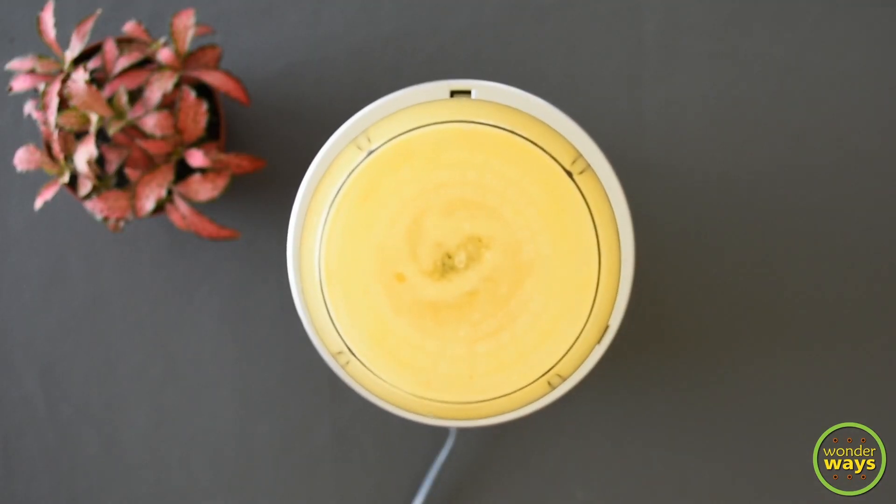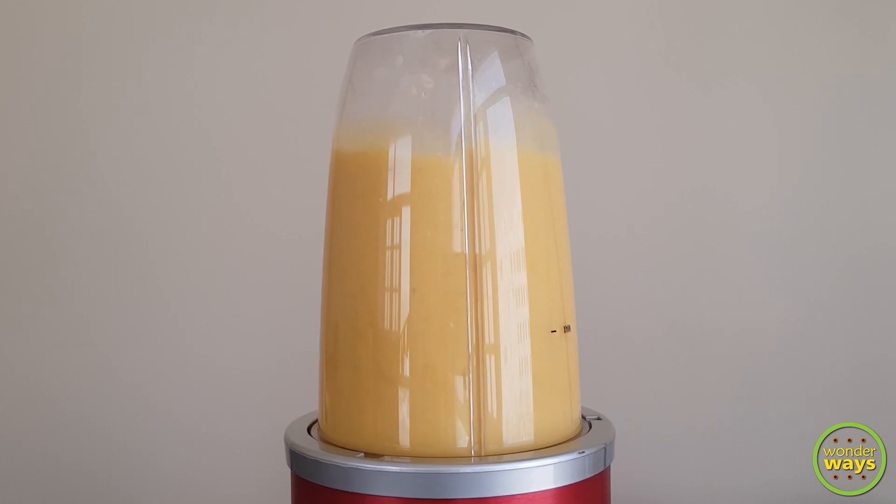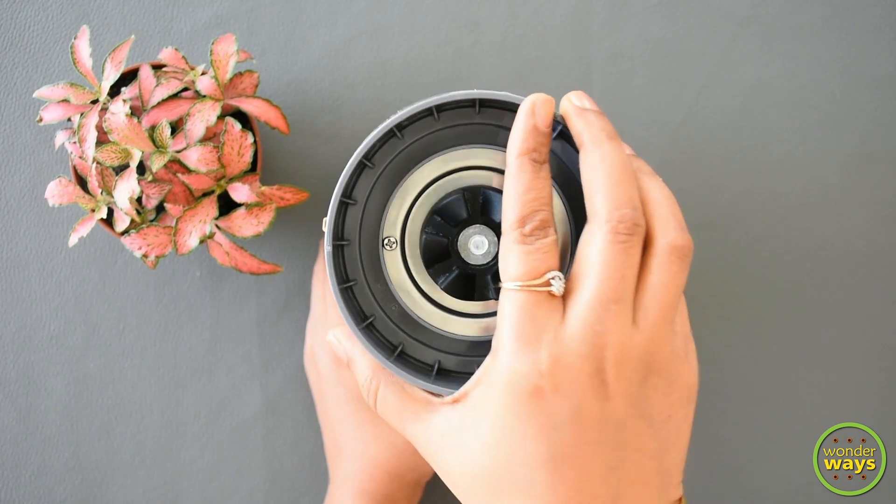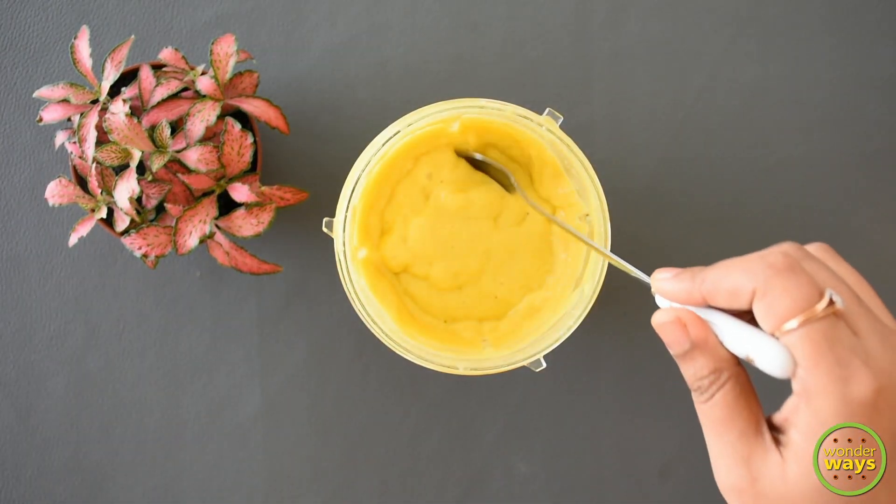Blend everything together to get a very smooth texture. Here we have the smoothie, which is perfectly blended.